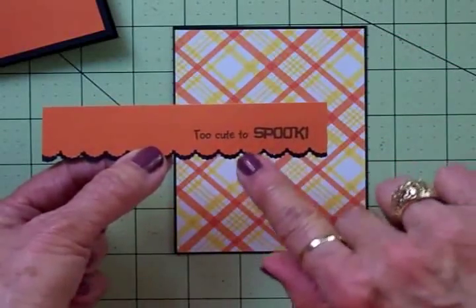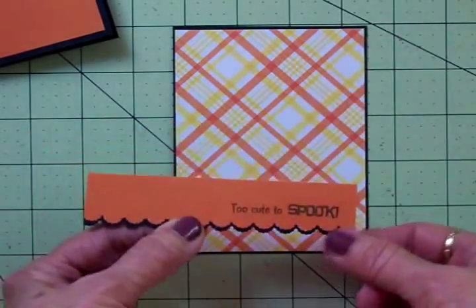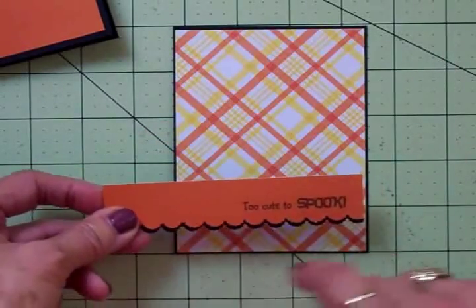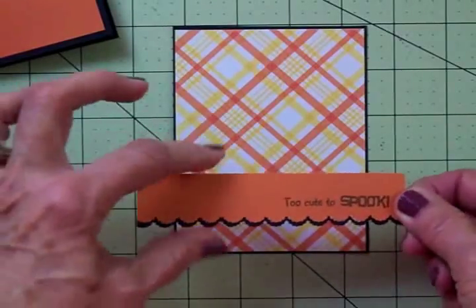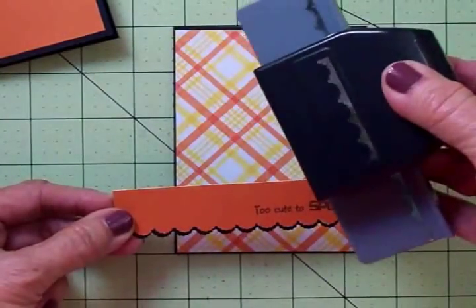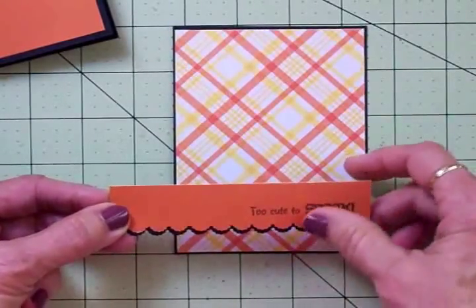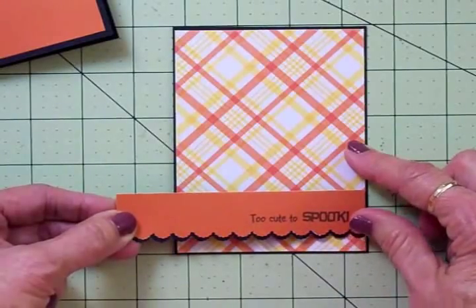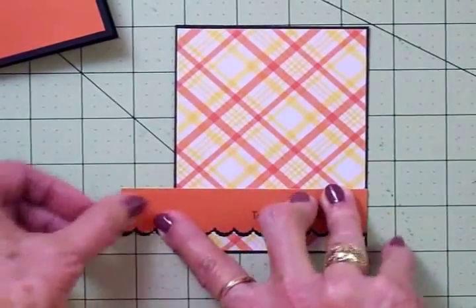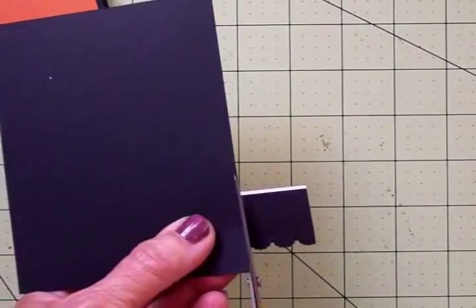I cut two pieces for the border — one black and one orange — approximately an inch wide. I've already put some adhesive on the back on the part that's going to stick down, and I cut them a little longer so they'd line up evenly. To cut these two borders, which I've layered together, I used my EK6S Scallop Punch. This is one of my favorites — I use it a lot. I'm going to layer it at the bottom, line up my sides, and then flip it over and trim the back.